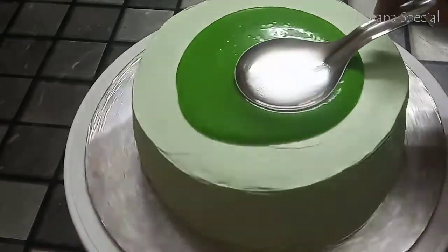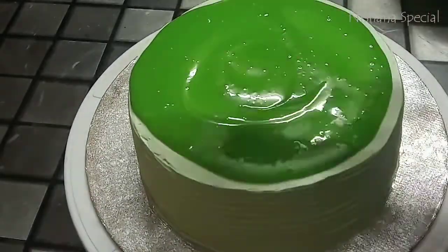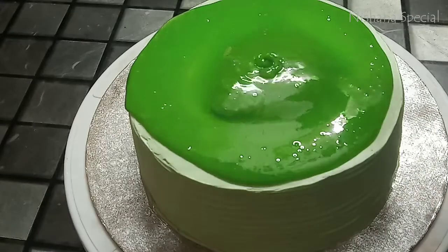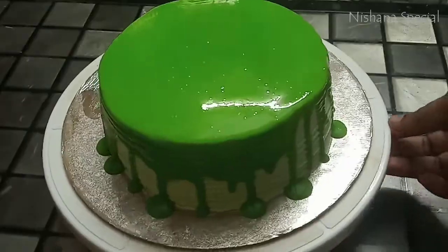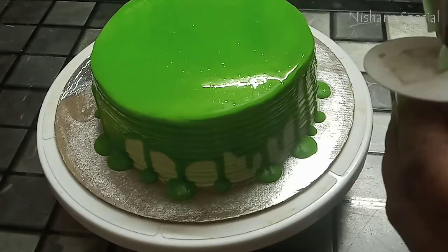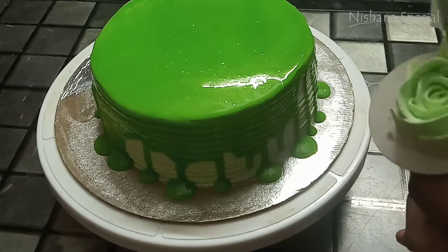I will add a little bit of ganache. I will bring it to a cup of whipping cream and white chocolate, topped with a cup of whipped cream.